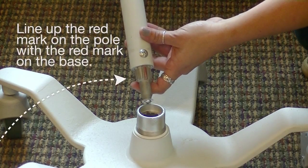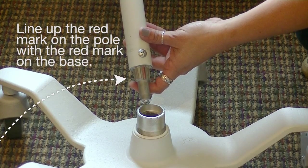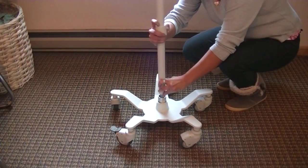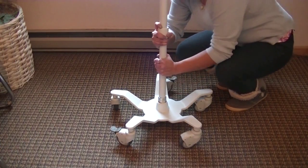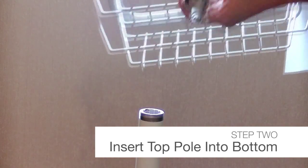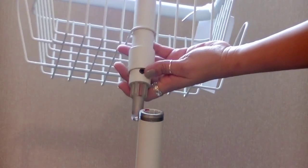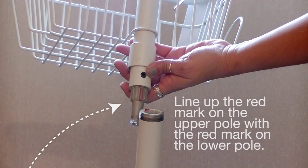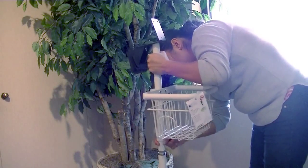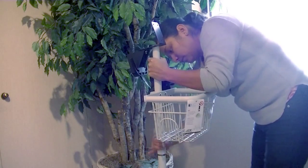To begin, place the caster base on the ground. Align the red keyway on the lower pole with the red keyway on the base. Insert the pole into the base. Twist the lock sleeve to secure the pole in place, then tighten. Follow the same method for the upper pole and basket. Align the keyway on the upper and lower poles. Insert the pole and tighten the lock sleeve until secure.